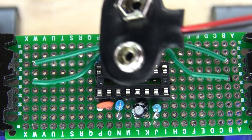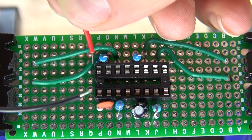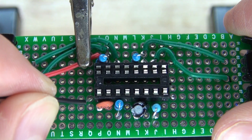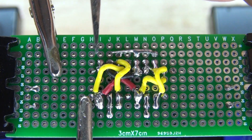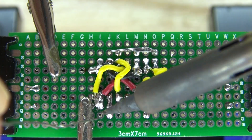I'm going to take my 9-volt battery clip and connect the positive to pin 8 and the negative to pin 1. Solder them into place and it should look just like this.